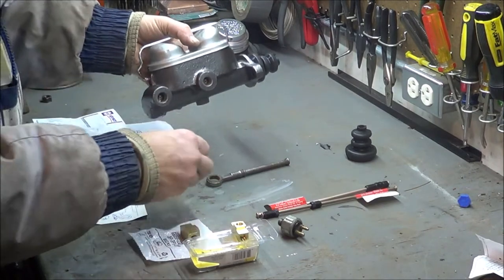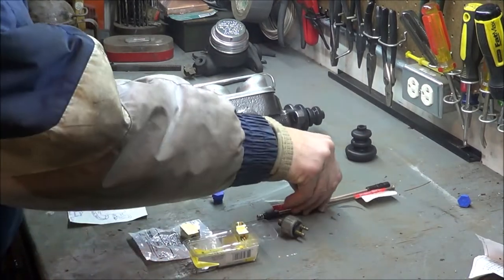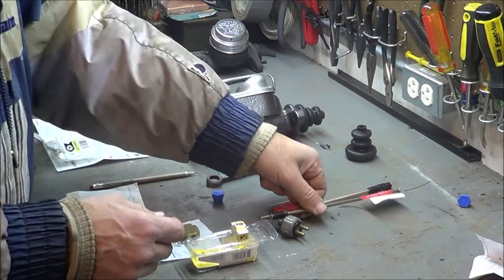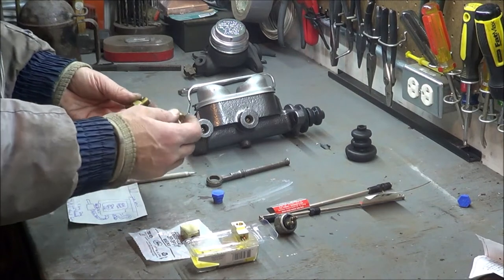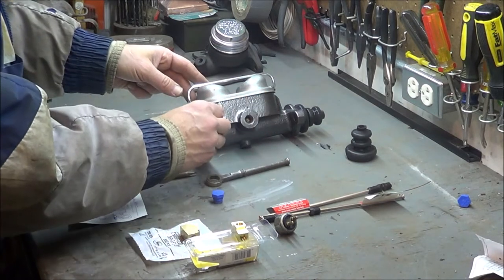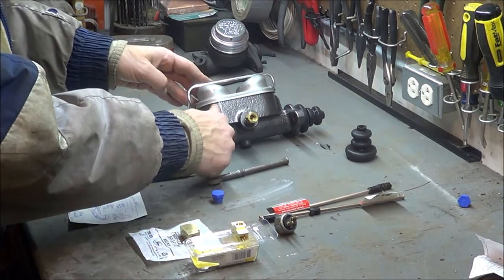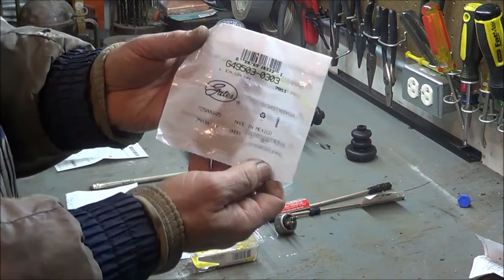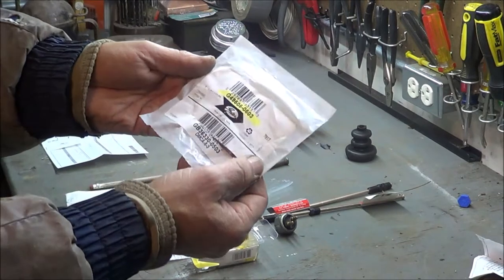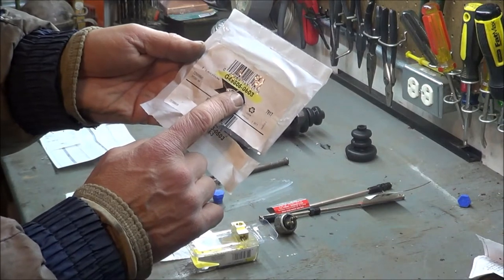The important thing to note is that the two ports on the new master cylinder are different sizes. You're going to need two reducers, because the original size on the old master cylinder is 3/16ths standard flare for the brake line tubing, and these ports are much larger. The two reducers are different sizes from each other — I bought these from Napa. Here are the part numbers: one for the front port and part number 0503 for the backside of the master cylinder.